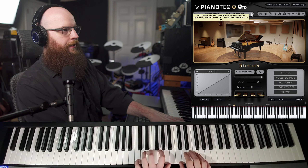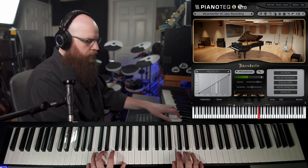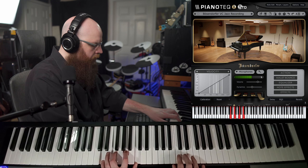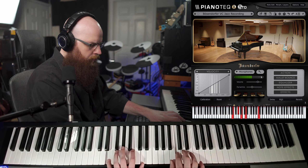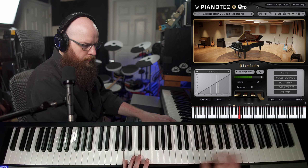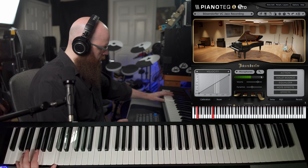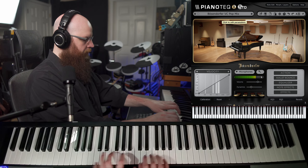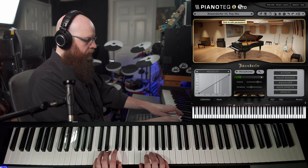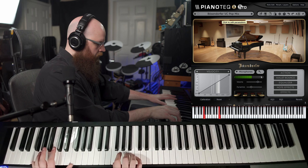Here's a little bit of the jazz recording preset. Here's the pop mix preset. This one's new age and has a lot of reverb.